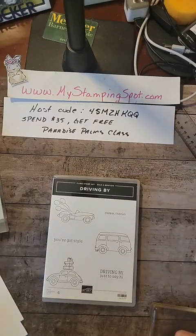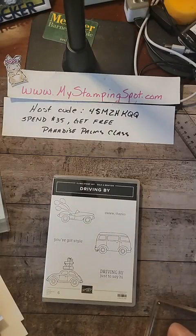Hello, hello, hello! How are you today? It's Kathy Biddle, MyStampingSpot.com, with my 10-minute Tuesday.